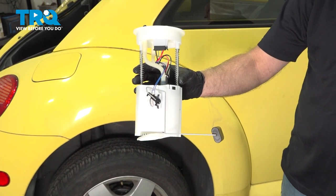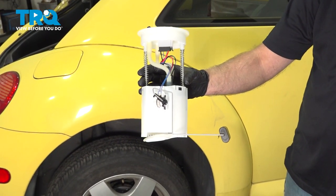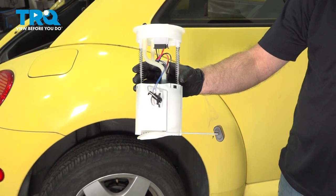In this video, I'm gonna show you how to replace the fuel pump assembly on this Volkswagen Beetle. This is located under the back seat. Let's get into it.